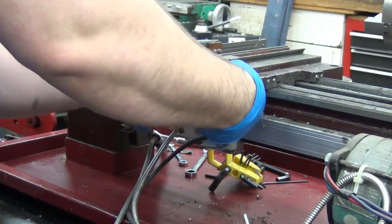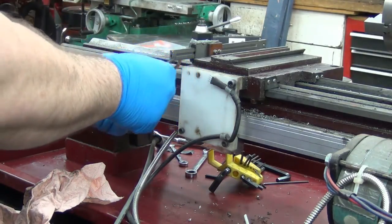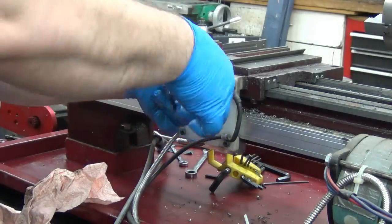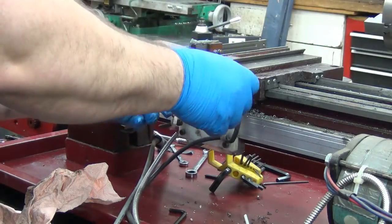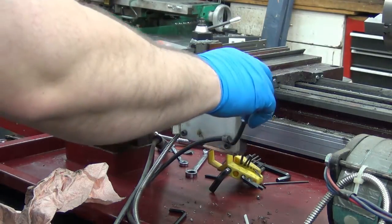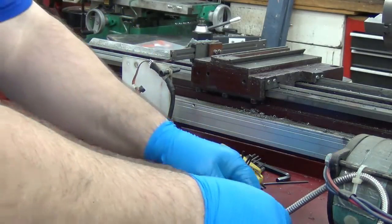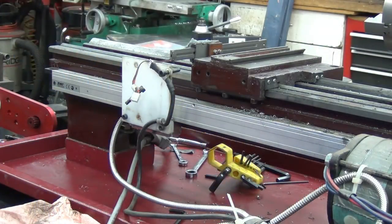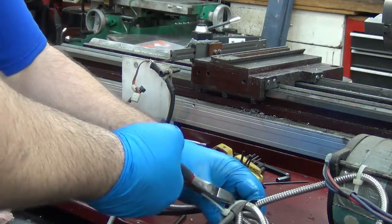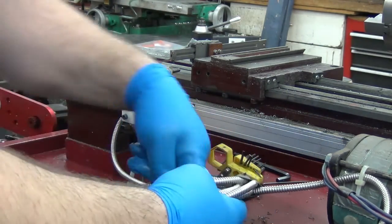I see one here, one there, and one back there in the middle. I started taking this off and figured I might want to make a little record of that. There we go. They didn't have enough slack in the cable there, so it damaged the armor shield wrapped around the end there. Another big reason to dig into your used machines.